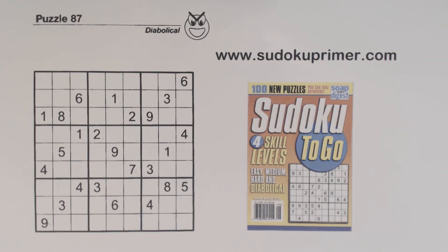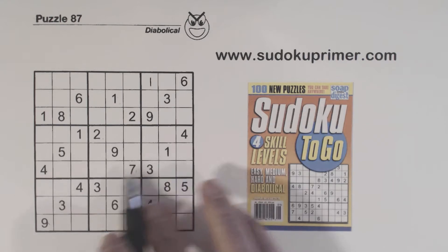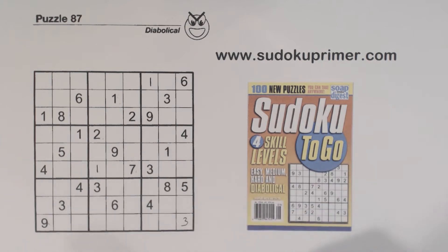To start, let's put in some easy numbers. There are four 1s we can place right away, so there's a 1 there and another 1 there. Then looking at 3s — 3, 3, 3, 3, 3 — so there's a 3 there. We've also got a 9 here, 9 here, 9 here, so 9, 9, 9 — that's a 9 right there.